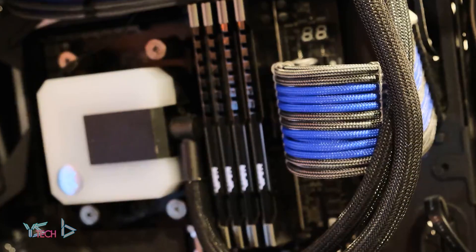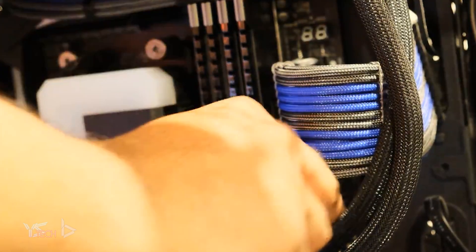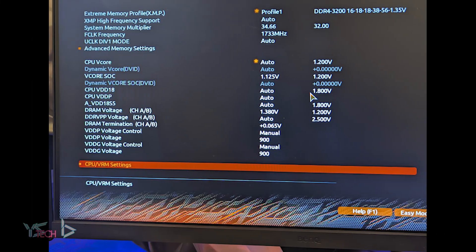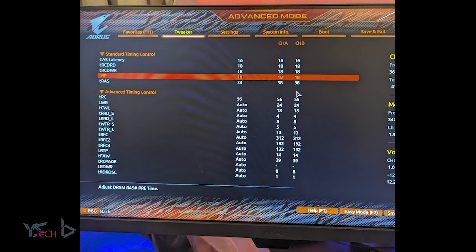For the RAM settings, on the 3200 profile on G.Skill it will be set on XMP with the timings being CL16 at 1.35 volts, and you can see the rest of the timings on the screen. For the 3433 profile on the G.Skill RAM I only have the primary timings changed with gear down mode on and command rate at 1T. The voltage was at 1.38 volts and I haven't changed too much here.